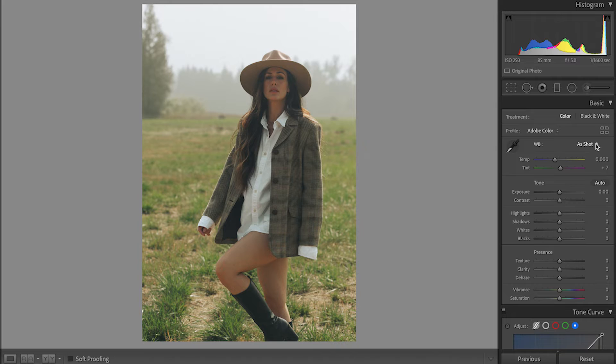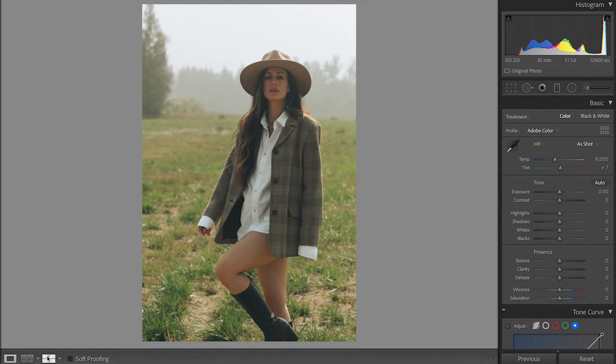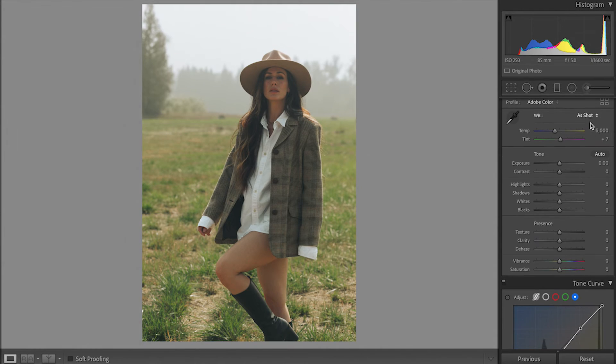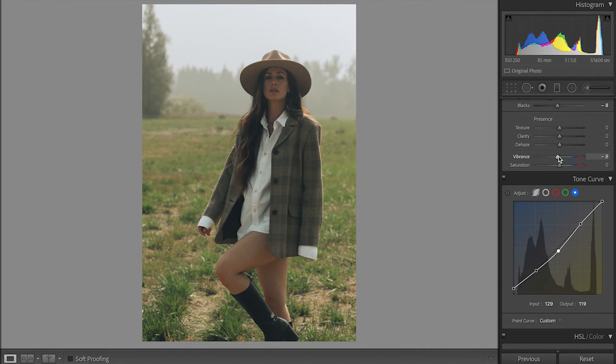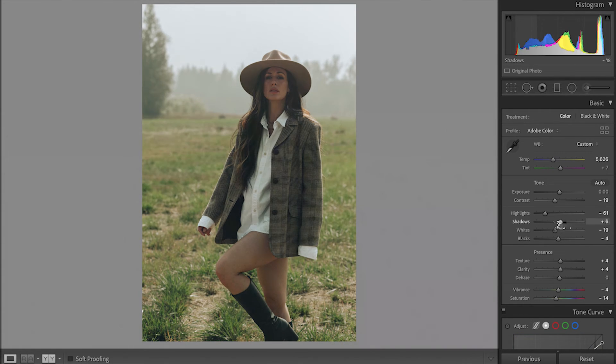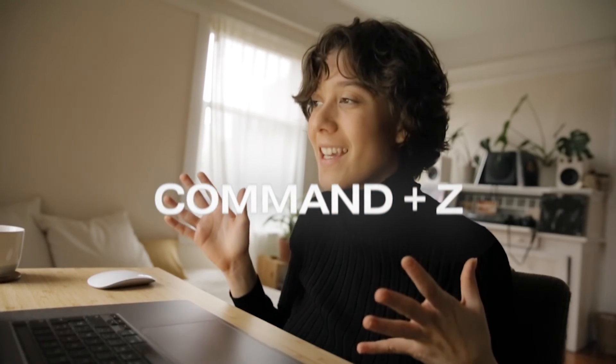Now we're gonna scroll all the way up and start making our final touches in the basic corrections. Many of you will ask why I do basic corrections at the end — it's because I like to save the previous settings as a preset, and when I paste the preset on another photo, I can change the highlights, shadows, whites, and basic corrections individually per photo. So right now is the perfect moment to make a preset. In basic corrections I'll pull the highlights and whites down a little, bring down the shadows and the blacks, and in vibrance and saturation I'm gonna lower both. You can always go back and tweak things — if you don't like it, just click Command Z. It's not a big deal.